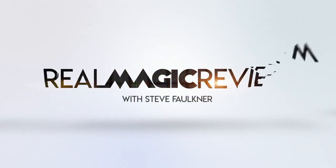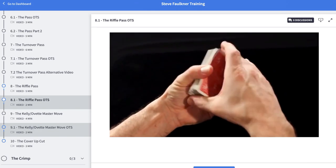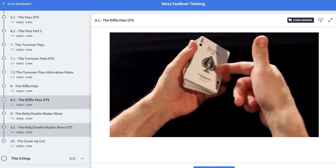Hi, my name is Steve Faulkner. This is Real Magic Review and this is Titan by Nicholas Lawrence. You'll notice I'm in this situation — I'm filming for CardMagicCourse.com. So have a look at that. We've got loads of new members, thank you for those people that have signed up and thank you for watching this.